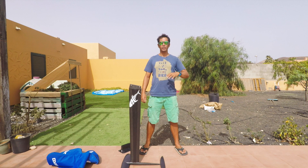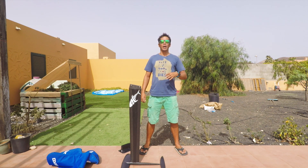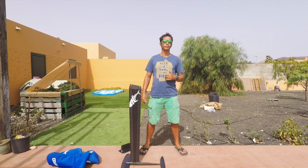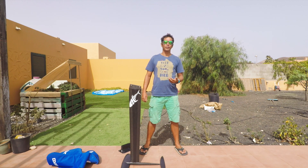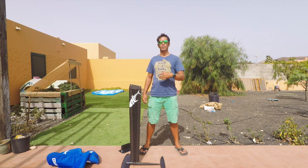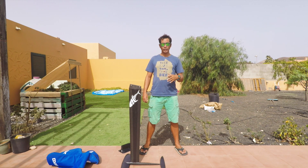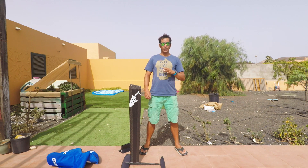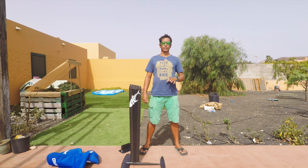Spots is a French brand that's been involved in foil boarding since the very beginning. They've been mainly concentrated on the high performance racing side. In 2014, they pretty much ruled the top of the rankings and most of the top riders were riding the Spots 2 foil. After that, it got a bit quiet around them. The foils were not as competitive as, for example, the Mike Slab, the Moses, the Banga, and so on. But for 2017, they've come around with a whole new design that looks like it's going to be really competitive this year. So let's have a look at it.